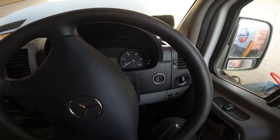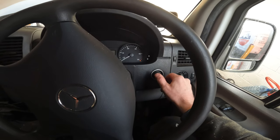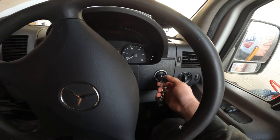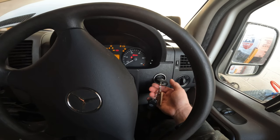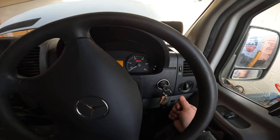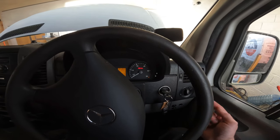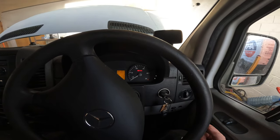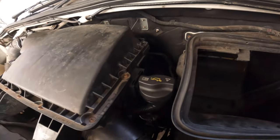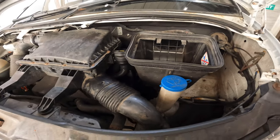Now to prime the new fuel filter, what you do is put your key in the ignition. You repeat this process twice: key in the ignition, click once, click twice, and wait between 30 and 40 seconds. We'll cut to when I've done it twice. Quick check - there is no fuel leaking out while it is priming. So far so good.